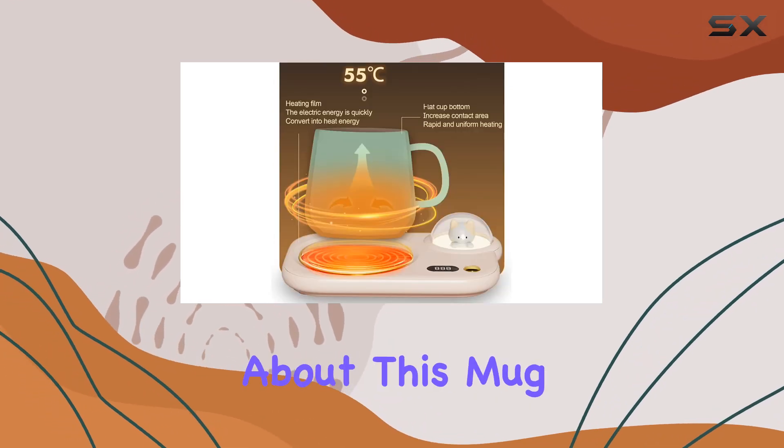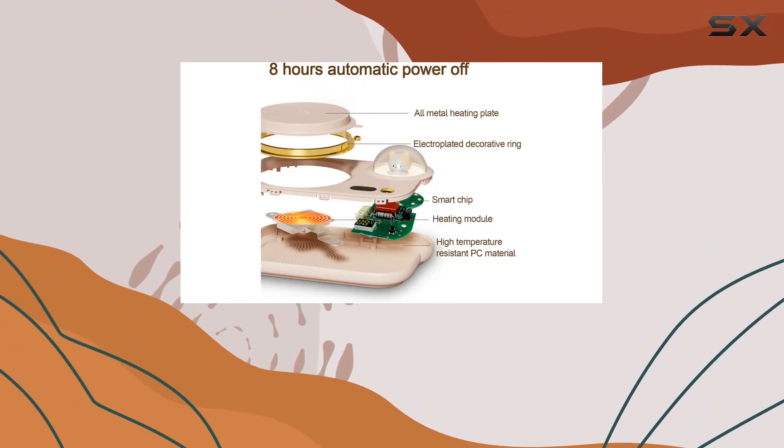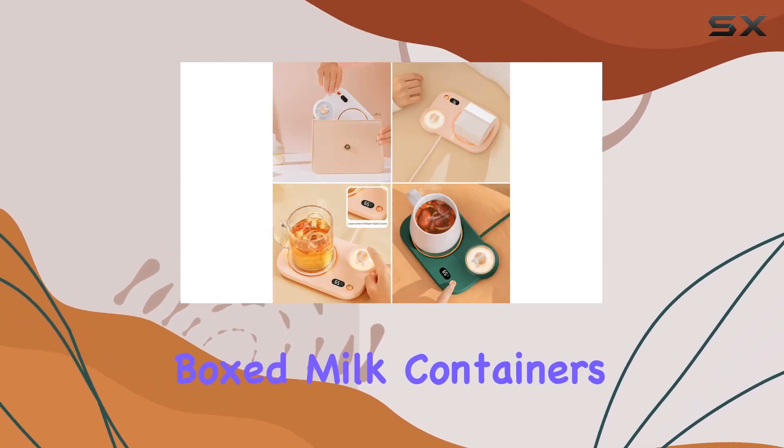But perhaps the best part about this mug warmer is its versatility. It's compatible with most flat-bottomed cups, whether you prefer ceramic, glass, stainless steel, or even boxed milk containers.